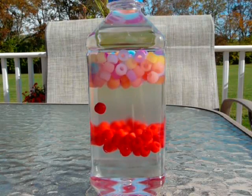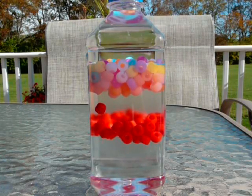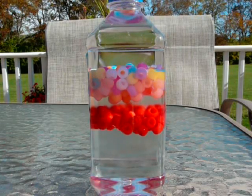This is the experiment called the density liquids. When you mix it up, they're all together. When I stopped mixing the bottle, the colorful beads went to the top and the red ones went to the bottom.